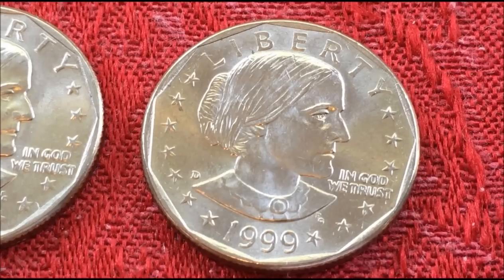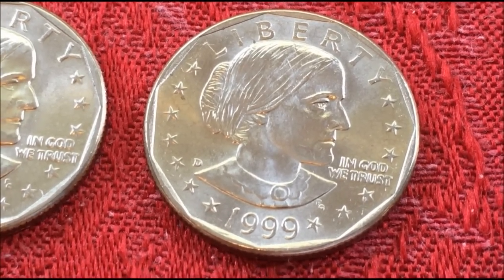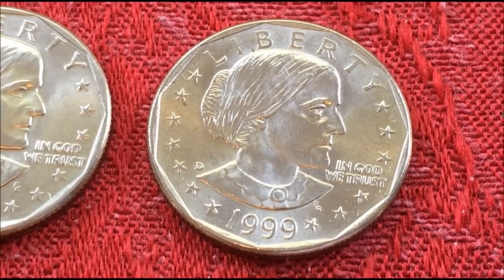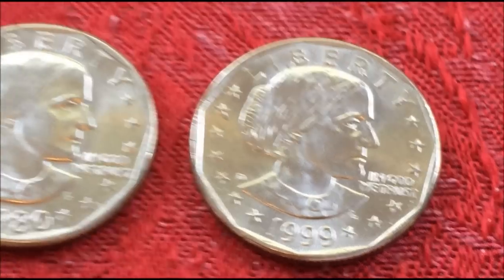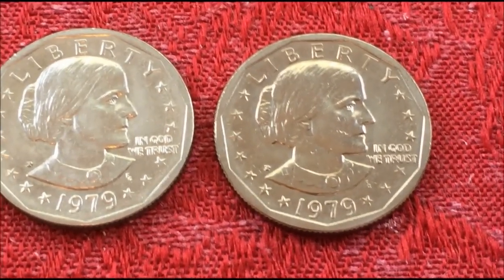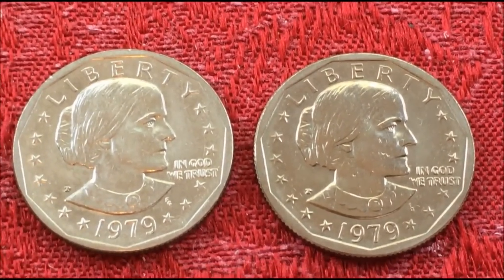Now, as far as collectibles, there are several varieties besides the 1979 wide and narrow rim. There is the '79-S, which is the Type 1 filled S, and the clear S, which is the Type 2.